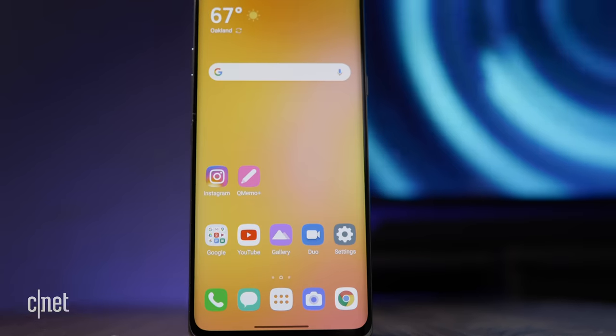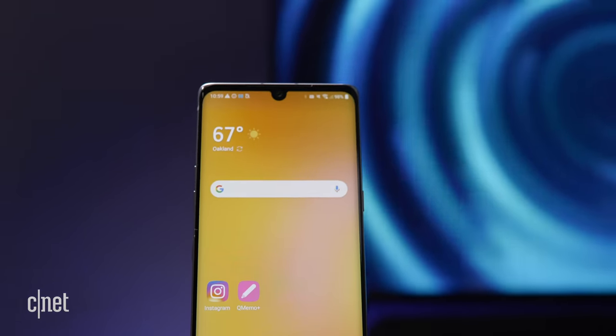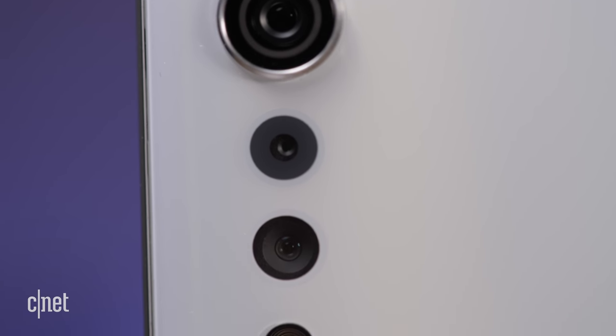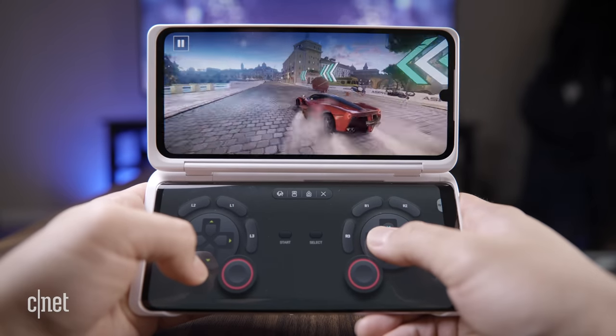The Velvet is LG's signal that it's trying something new. It's not part of the company's G or V series, or any of the other mid-range lines. Right now, the phone is available in South Korea, and LG is looking to launch the phone soon in the U.S. for $600 to $700.